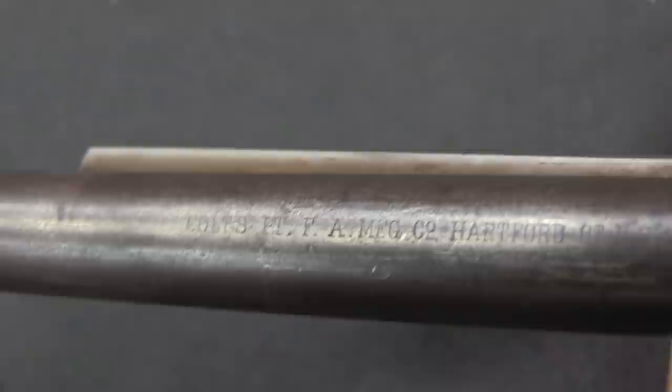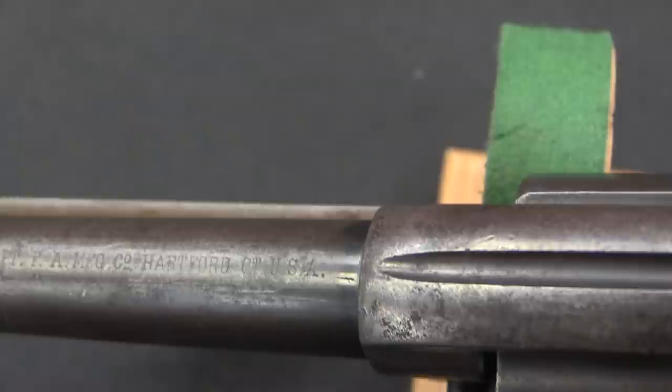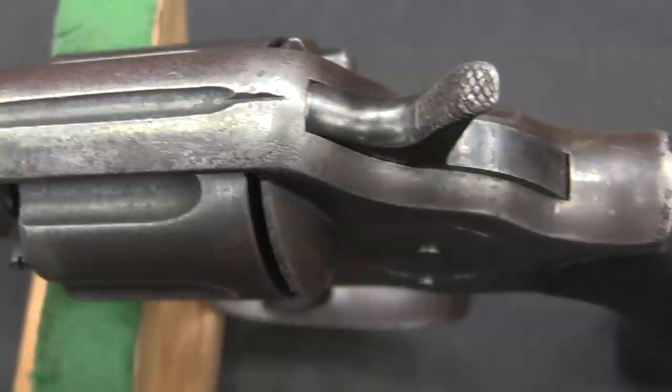Colt kept on making them, but they were never barn-burning successes — they sold in total a little more than 51,000 of these guns on the commercial market. But the Philippine conflict came up, the Philippine-American War, right at the end of the 1800s. And this is actually the revolver involved with that story of our .38s can't kill these Filipino guerrillas — we need a .45 again.